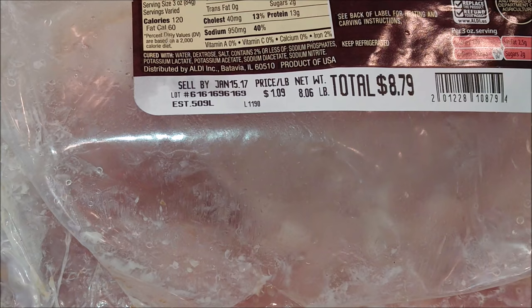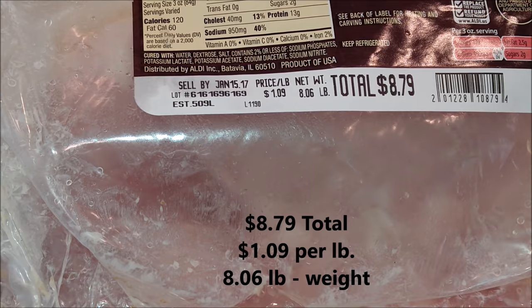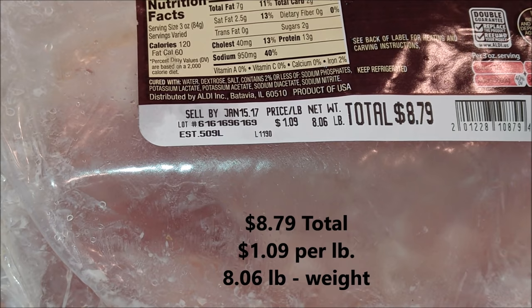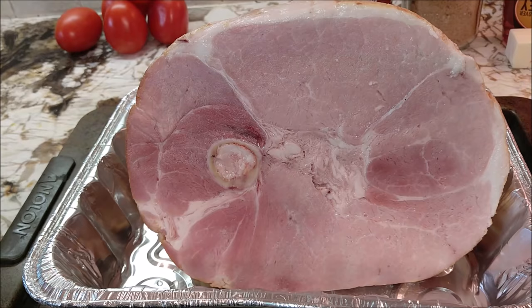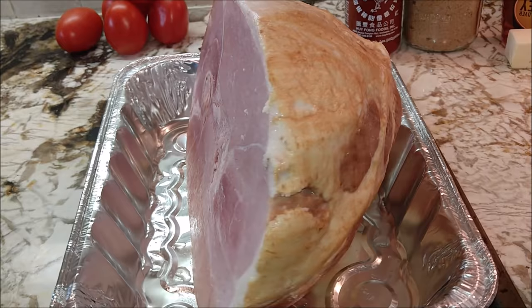I want to introduce you to my girl, Dixie. Dixie cost a total of $8.79 — that was $1.09 a pound — and Dixie weighs a little bit over 8 pounds, 8.06 to be exact. She's an Appleton Farms ham. She comes from Aldi. And look here, she loves to show off. There she goes, she's styling and profiling.